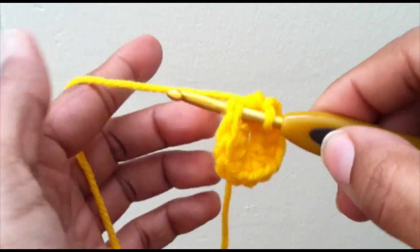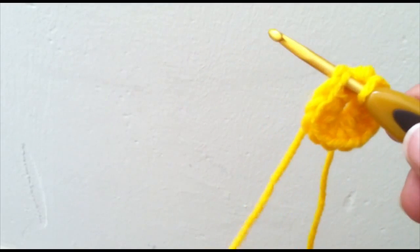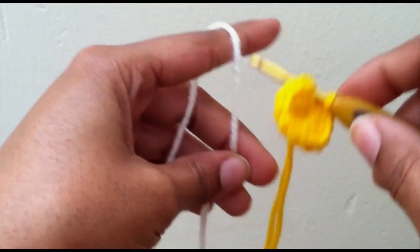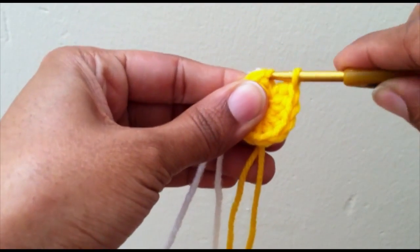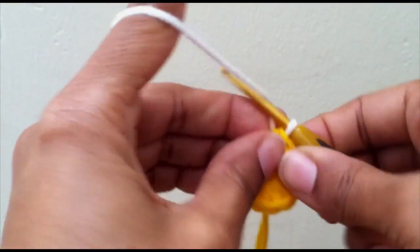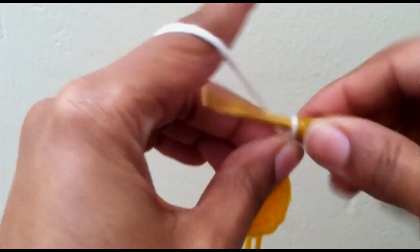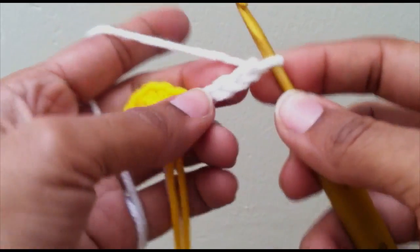Go ahead and drop your yellow and we're going to start working our petals with the white yarn. Take your white, lay it over your hook, grab a hold of it and pull through the white to close. Then take your working end of your white yarn and chain up five: one, two, three, four, five.